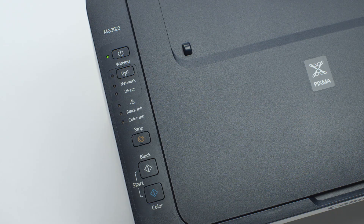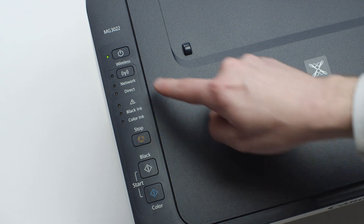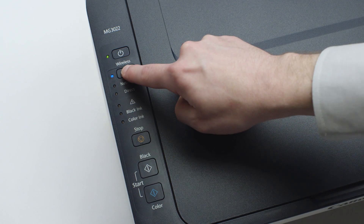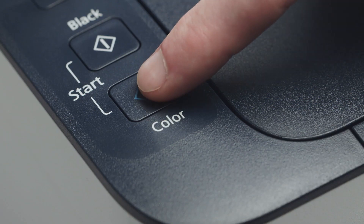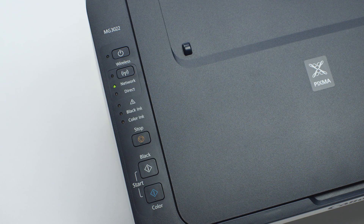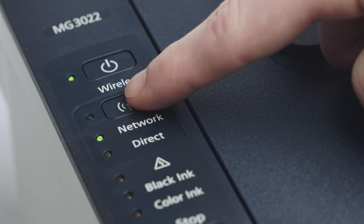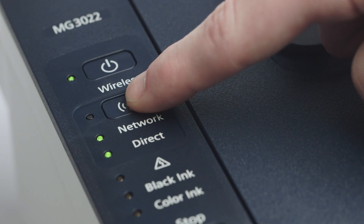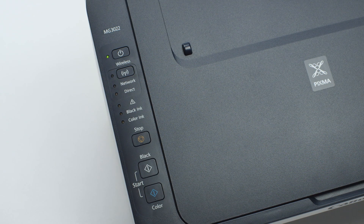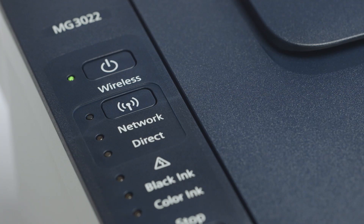If the light is steady or off, press and hold the Wi-Fi button until the light begins to flash. Next, press the Color button. Press the wireless button repeatedly until only the network light is lit. Then, press the Color button. The Wi-Fi light should be flashing quickly, and the on light should still be lit.